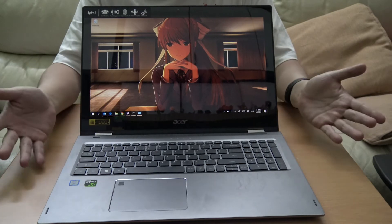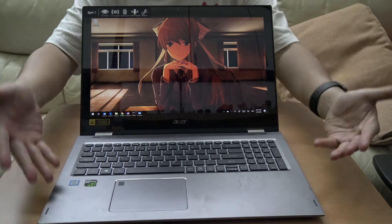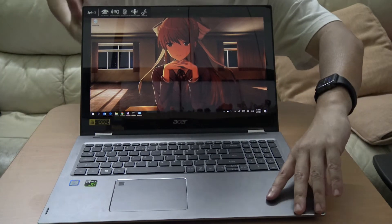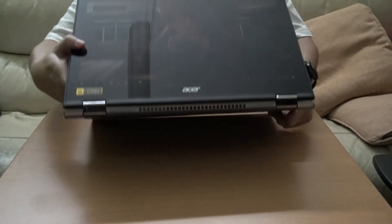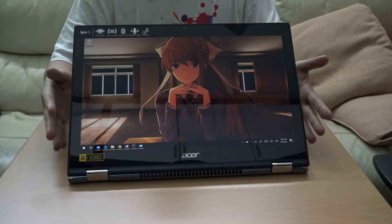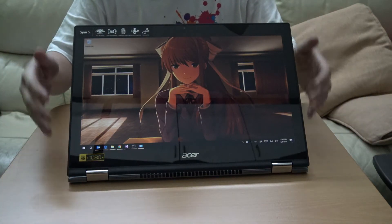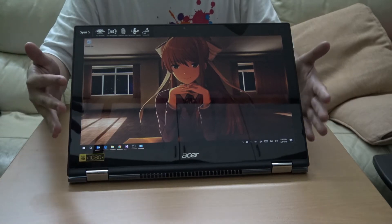What's interesting about it is that not only does it have a GeForce 1050, which is common, but the Acer Spin 5 is a convertible tablet. So it's a convertible tablet with a GeForce 1050 in it.